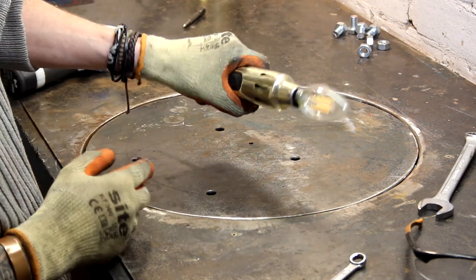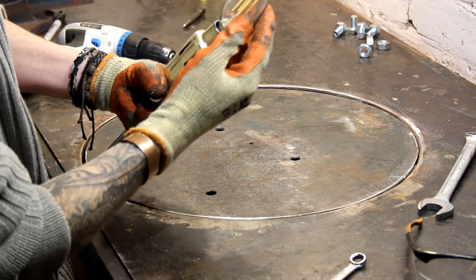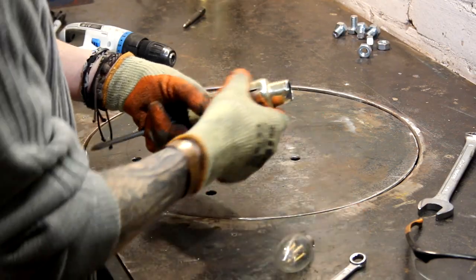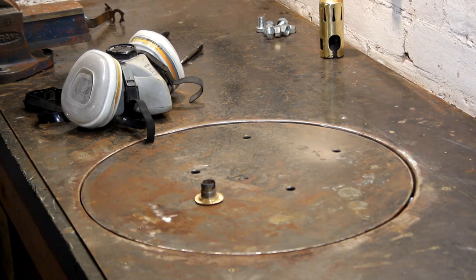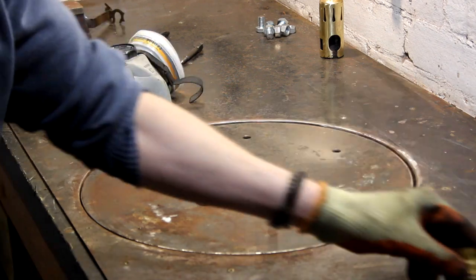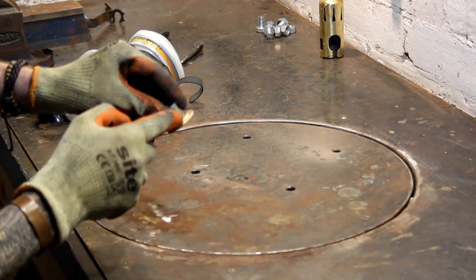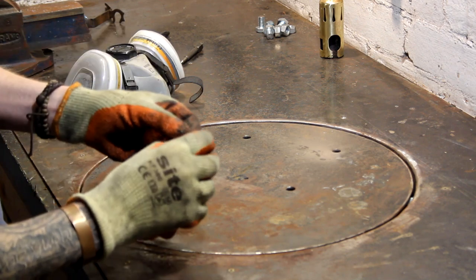That looks quite nice — just got to make sure I solder that washer in nice and square. I've actually got another one of these bulb holders here which I'm going to use as a sacrificial piece just to keep these in perfect alignment and make sure that ring is soldered on square.